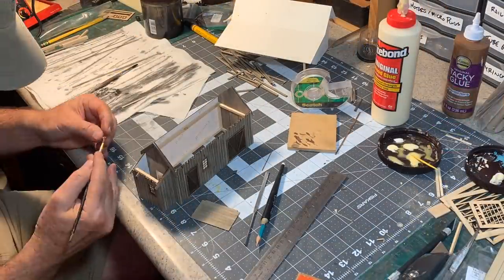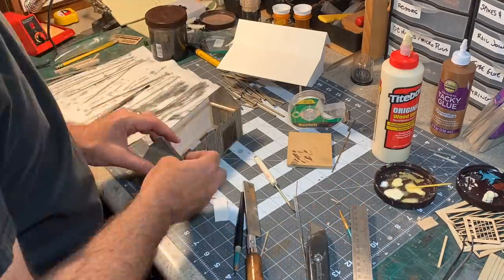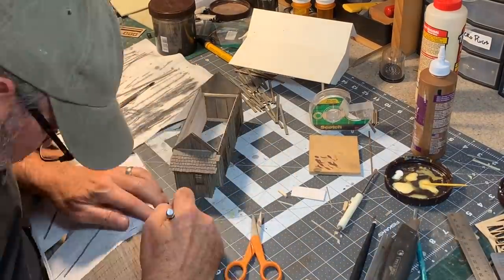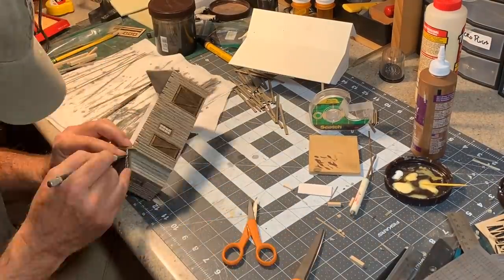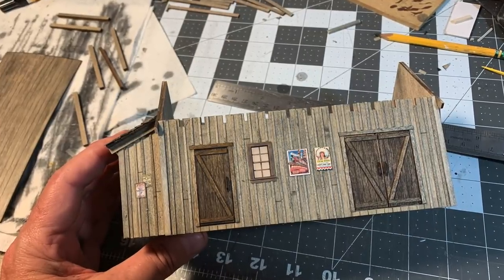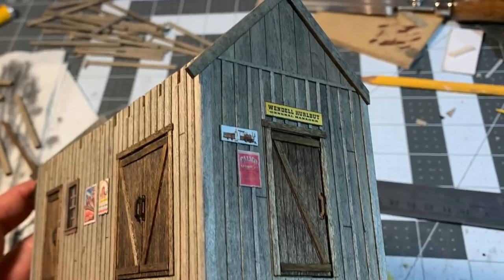Next it was time to install the bump-out roof and the laser-cut rafter tails. The roof is made from 1/32 inch thick birch plywood with lines scribed every 3/16th of an inch as a guide for shingles. The shingles are peel-and-stick real cedar from Crescent Creek Models, stained a weathered gray with Vallejo acrylics. Laser-cut door handles were added, and some appropriate signs were printed out and applied to the structure, including a nod to Wendell Bud Hurlbut, creator of Knott's Calico Mine Ride.